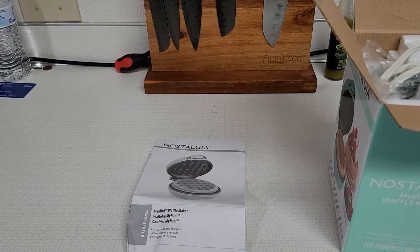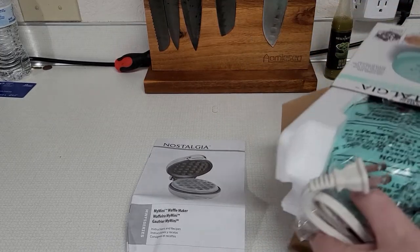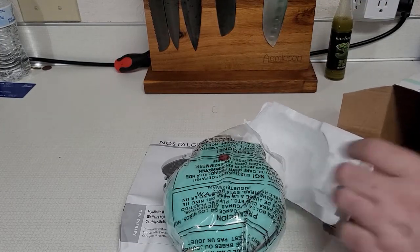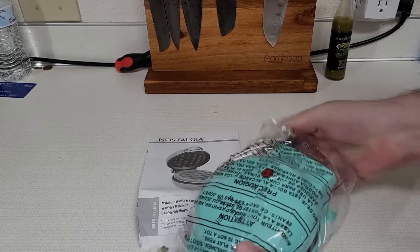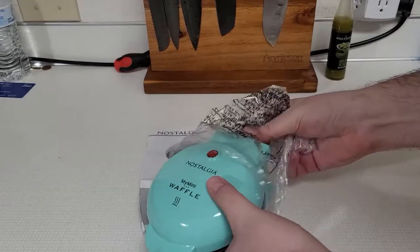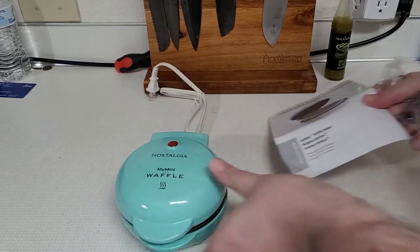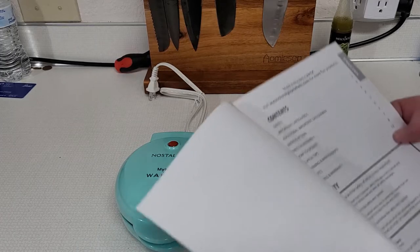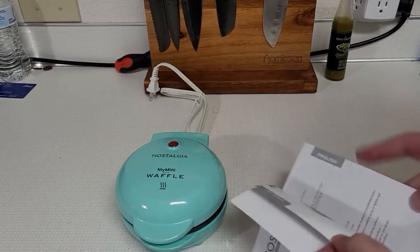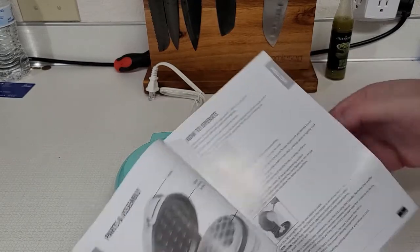My eight-year-old is pretty excited. She's actually going to do some of this with me. We'll go ahead and pull this out. We got our normal manual, of course, and then we got our cute little waffle maker. I chose the teal color. They also had a pink one as well. We both agreed that we like this color. So we got the manual, which usually has some different recipes in here.